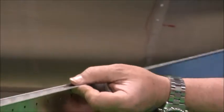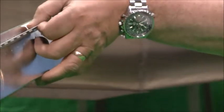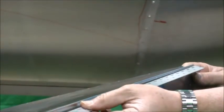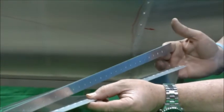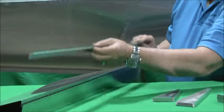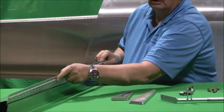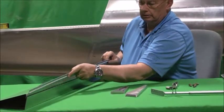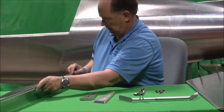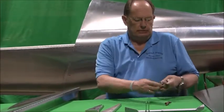Get it positioned end-to-end. It's kind of cumbersome here — it's easier if it's laying in your lap. Get it positioned end-to-end, and then get one hole drilled in there to clico on it. Don't worry about this back skin; all you're trying to do is get the holes in the hinge. We've already done that on this other side, so we've had this hinge installed or clicoed in place.